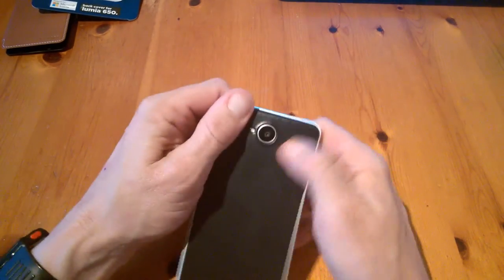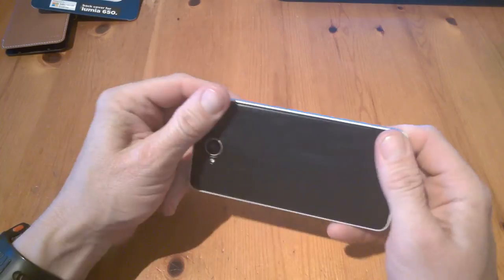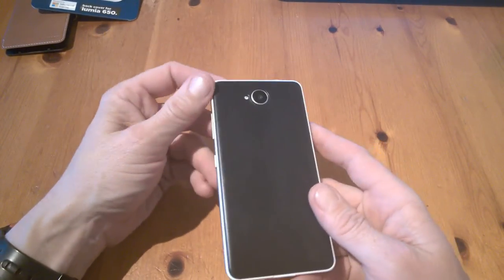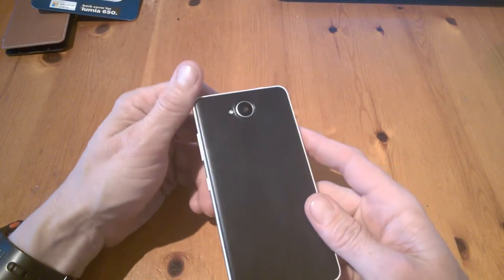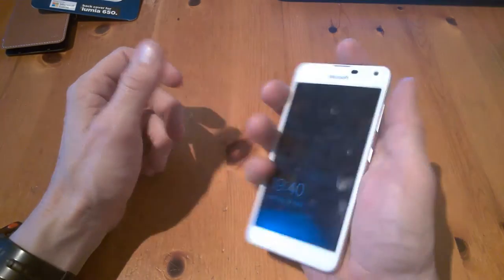Installing the case takes no time at all. Already the device looks nicer with this case on, and the edges have a bit more of a curve to them, which makes it nicer to hold in the hand.